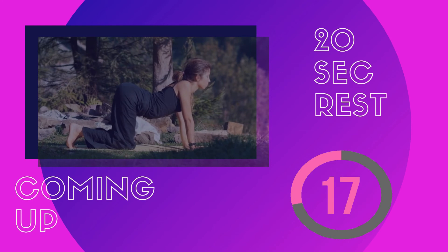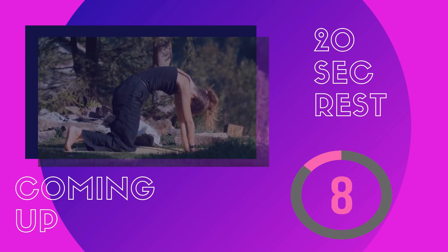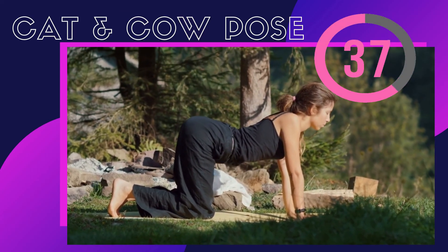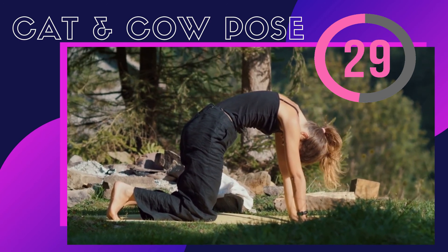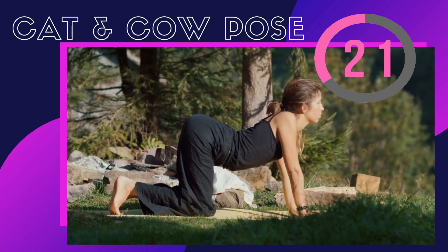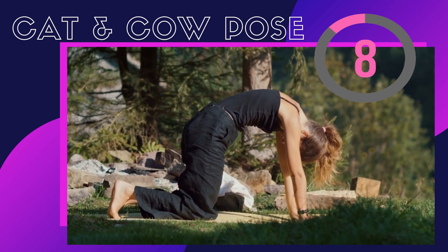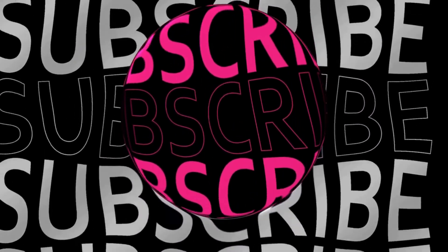The next and final one is cat and cow. Get on your hands and knees and arch your back like a cat — pull your belly button towards yourself and bring your back as high as you can. Then release all your muscles and relax like a cow. Repeat this cat and cow for several times. This can help lengthen the back, make it stronger, and ease tension in all related muscles.